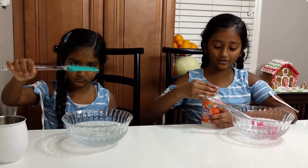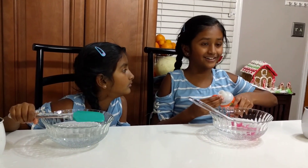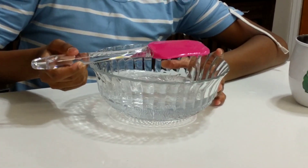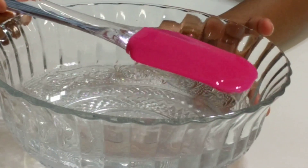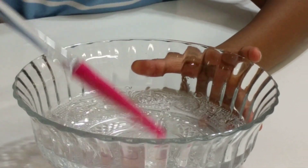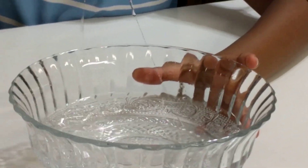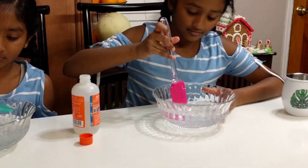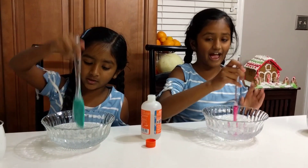Now we need to add the activator to make it into slime. So let's start putting the activator in. Oh, I can see it reacting! Can you see that? Kind of — can you see like half of it lifting up? It's on my spatula like it's just slime. That tells me that it's activated!